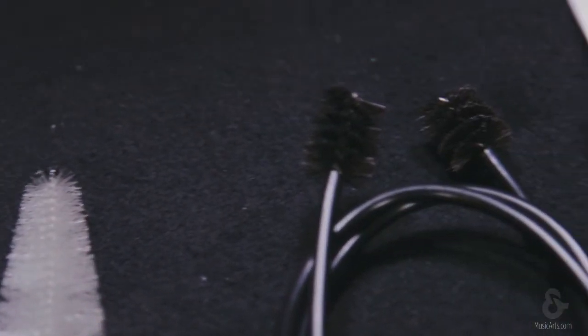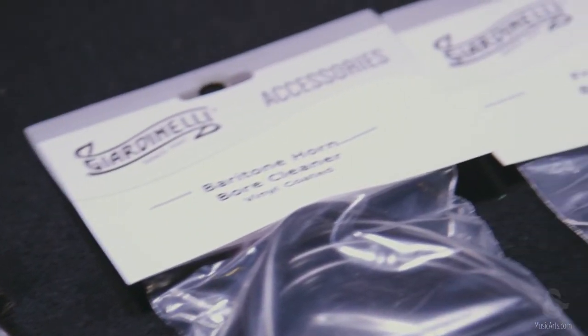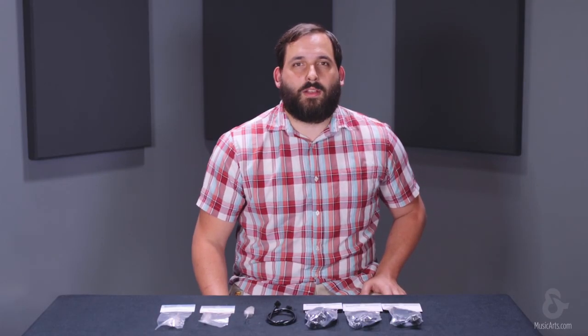Keeping your instrument clean is paramount for your instrument to be easy to play, and in turn makes you more successful. Giardinelli cleaning brushes keep your instrument sanitary and keep you playing your best. For more information, visit www.giardinelli.com.